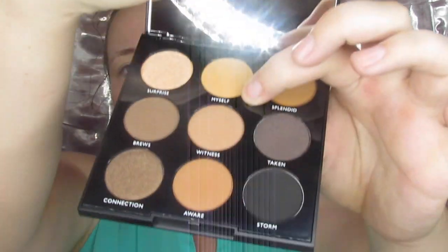First thing we are going to do going in with this Morphe 9A — we are going to take this color right here, just to set our MAC paint pot. Oh, this mirror is magical! We are going to go in with our Morphe 518, just a big fluffy blending brush, to get that color down everywhere. It's a little darker than what I prefer, but this appears to be the lightest matte in the palette so it will work.